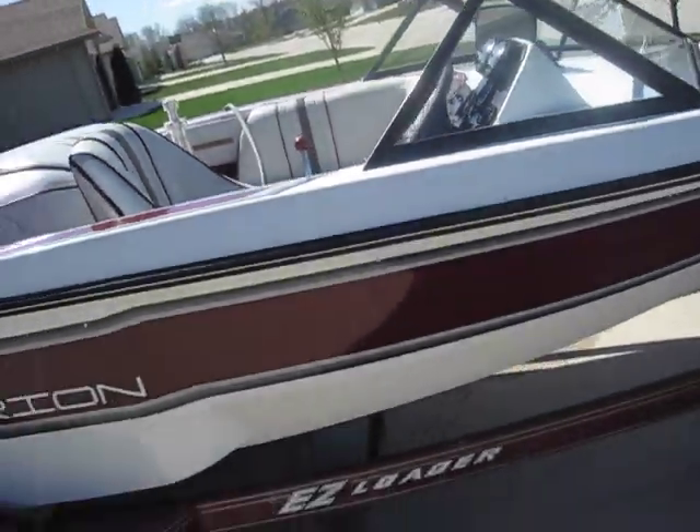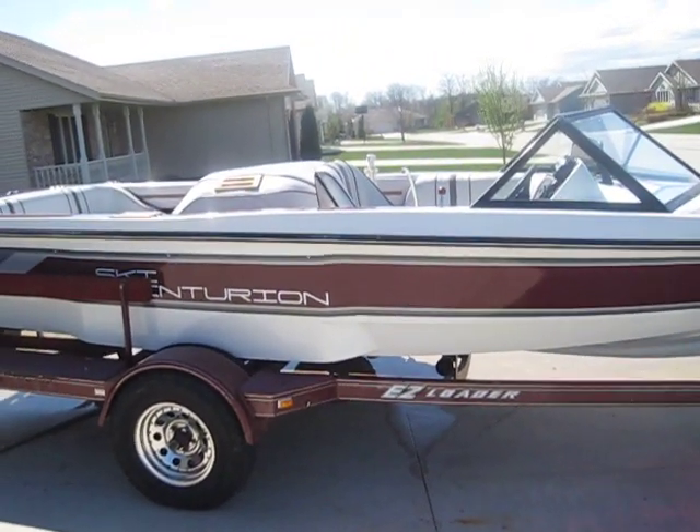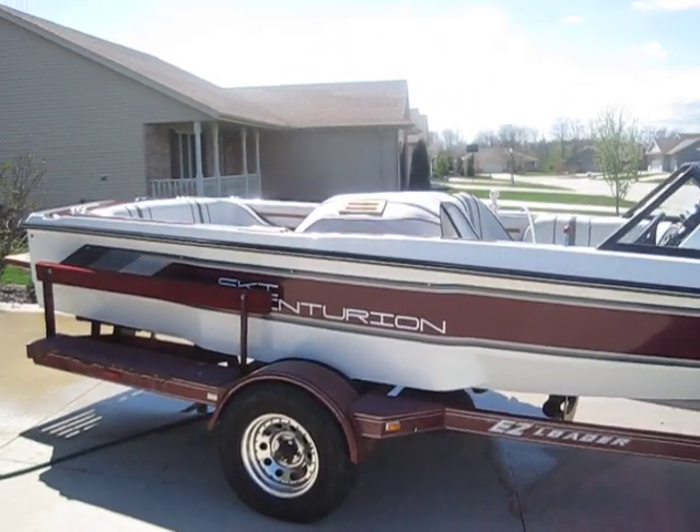Very, very sound boat. Excellent for either a beginner or whatever — it's very reliable and would be a great boat for anybody.